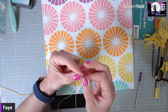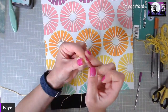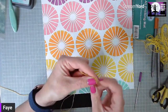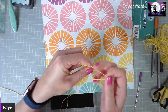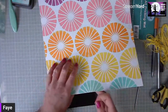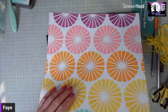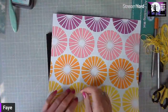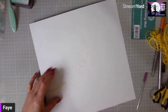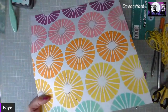Cut your length of thread and thread your needle. Getting a nice crisp edge to the thread is often helpful. Pull it through and make sure it's not all bunched up. When I start off, I start from underneath and pull it through. You can tie a knot to hold it in place, stitch it in place, or put a piece of washi tape on the back — it's entirely up to you. Then you're just going to do your running stitch.